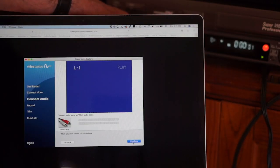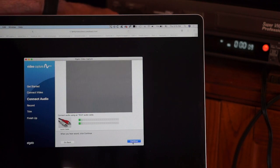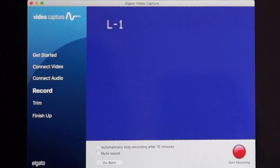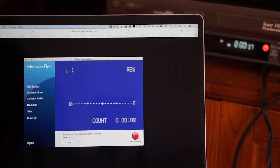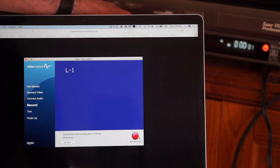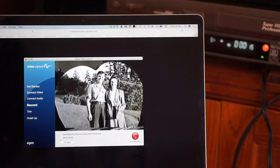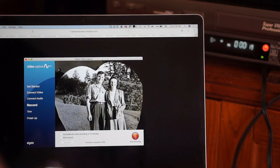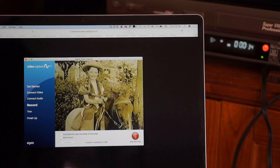I'll go ahead and press play and it's detecting the sound, so I'll stop that and click continue. I can automatically stop after 10 minutes if I want to, or I can mute the sound, but I'm going to leave those as they are. I'll back the tape up again, hit play, and as soon as I see actual video I can hit start recording. This video is a little over two hours long but this is just for a demo so I'll go ahead and click stop recording.